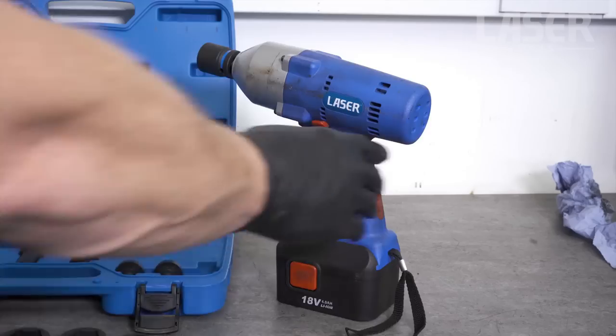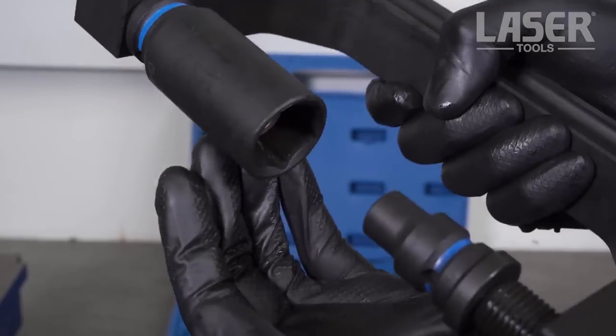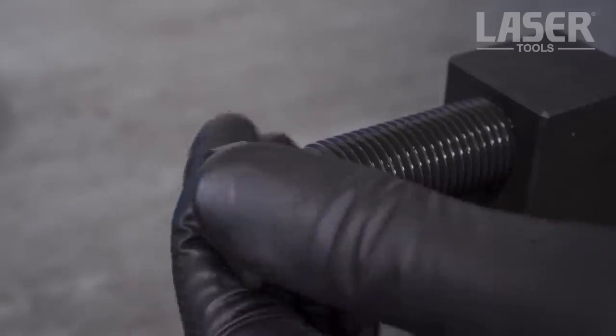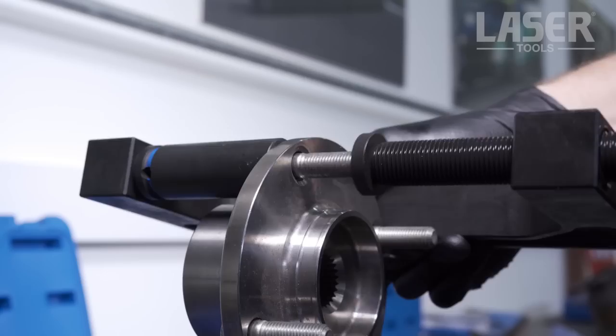Whether you need to work on prop shaft universal joints, suspension bushes, gear linkage bushes, shock absorber bushes, or wheel studs, this set has got you covered. It is user-friendly, cost-effective, and a valuable addition to any mechanic or DIY enthusiast's toolkit.